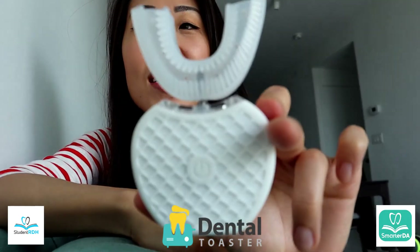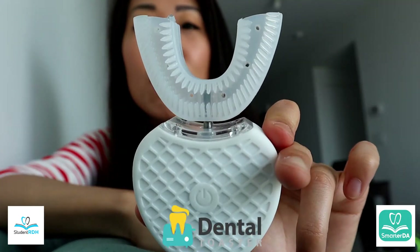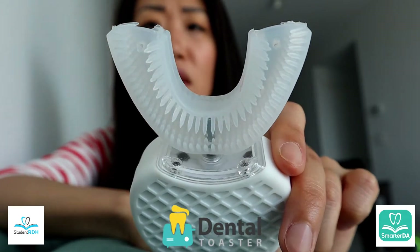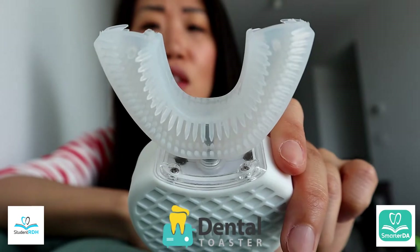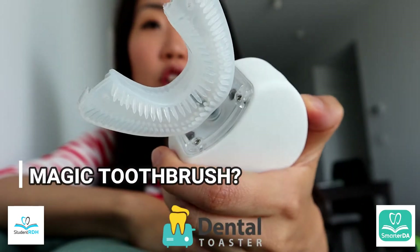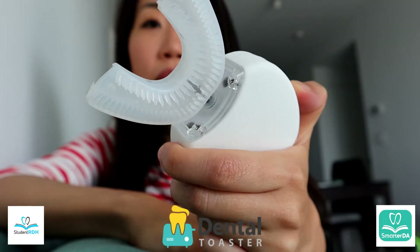So today I have this one. Do you see this? This is the brush that is online on Facebook, on social media, anywhere that tells you that you can brush your teeth in 30 seconds and you don't need to have a toothbrush, you don't need dexterity — this is the magic tool.